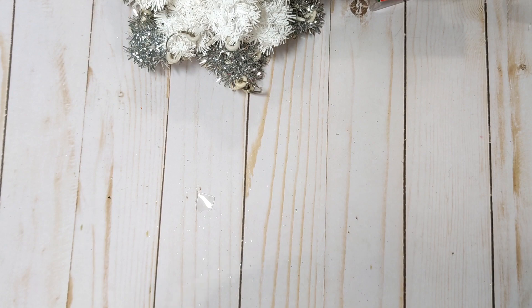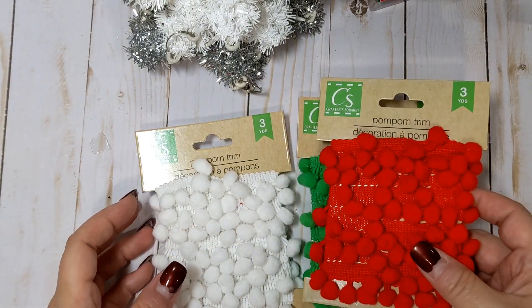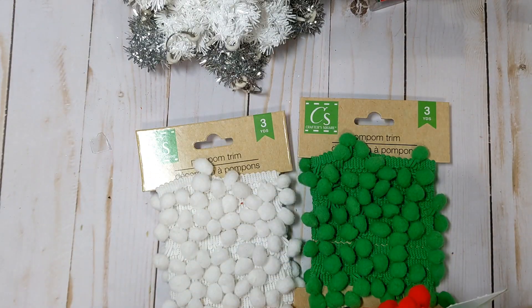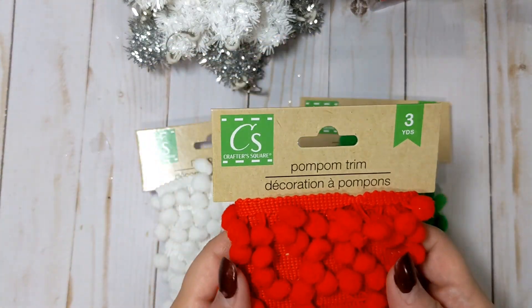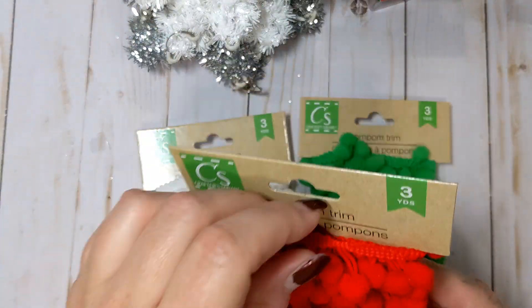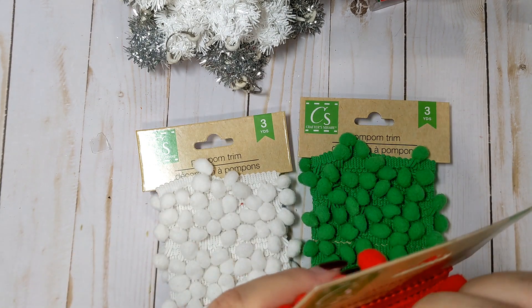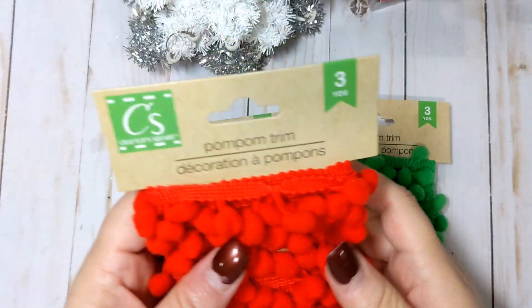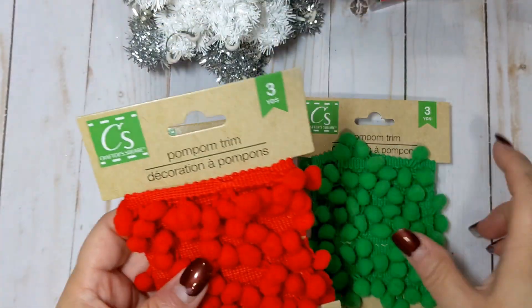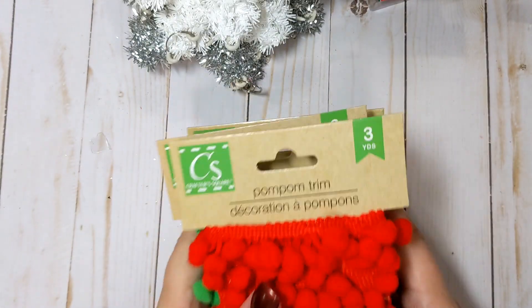And my lucky score of the day was the pom-pom trim. I've been looking for this since I saw someone haul it initially. They had all three colors: red, green, and white. I actually got multiples of each color because I want to share some with my crafty friends. They had several of each color. You get three yards of this really fun pom-pom trim, and it's the nice kind where there's a space between the pom-poms so you can actually layer this. So if I wanted red and white I could alternate where the pom-poms are — or the red and the green. I don't have these colors in my stash, so I was so glad to find them at this particular store.